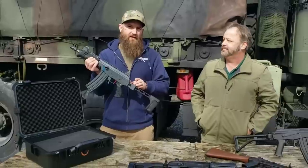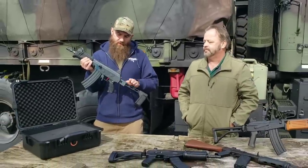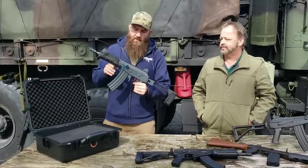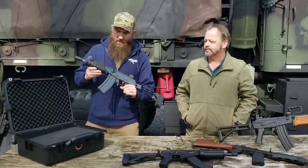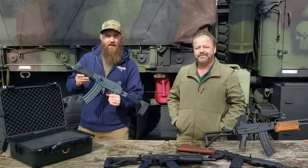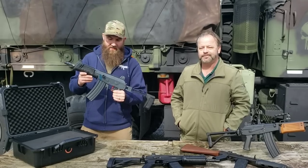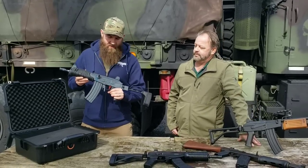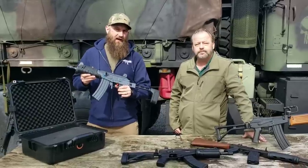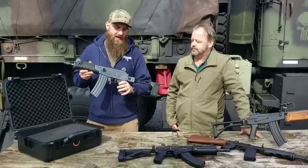Very nice for guys that want to do some NFA work. These are very nicely finished with Cerakote and are built from original IMI micro Galil kits. The receiver is 4140 material hardened to Rockwell 45 hardness in-house at Icon.